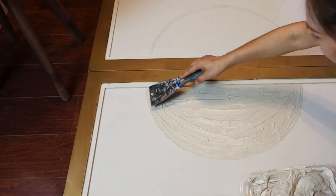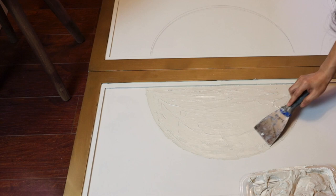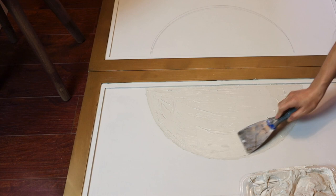I just use the putty knife and apply the joint compound to the inner circle. You can go in any direction as there are no rules on this project.